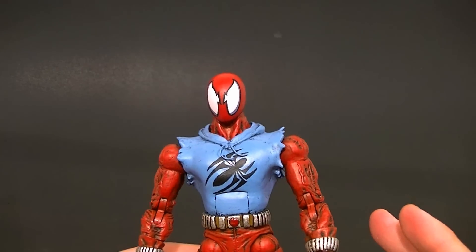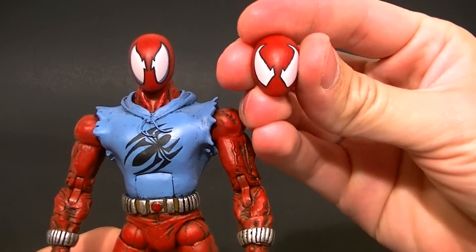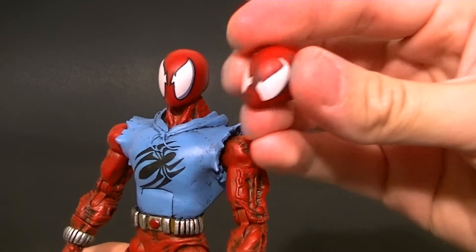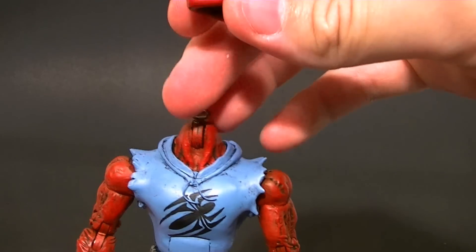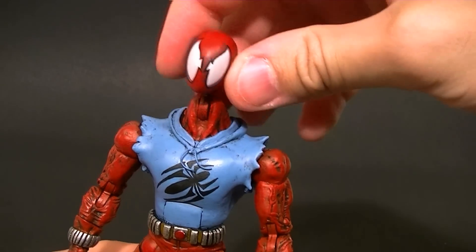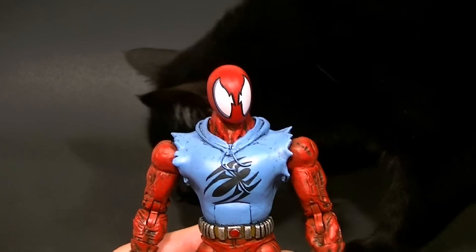For this figure I also sculpted new heads. We have the standard head, and then we have an alternate head with more angular-shaped eyes. Those just interchange by magnets — there's a screw to replace the neck peg, then I put a magnet in the head.